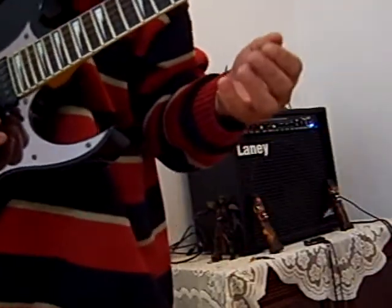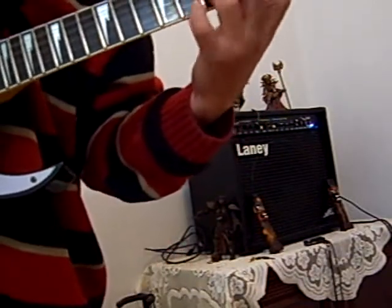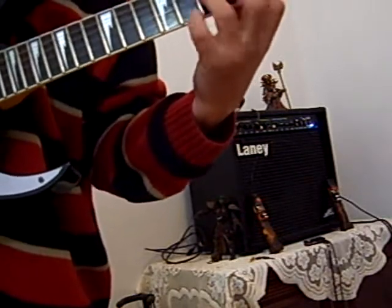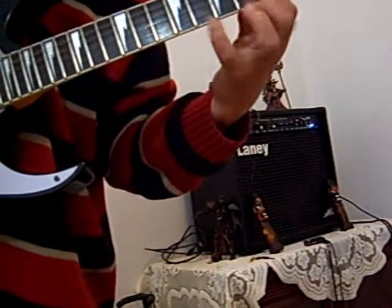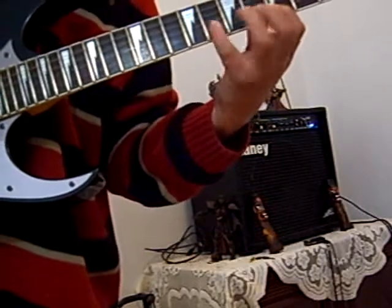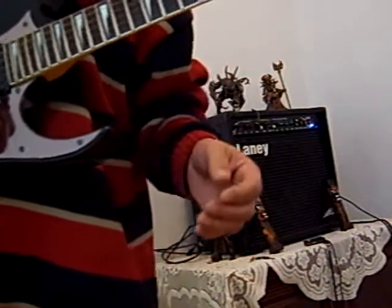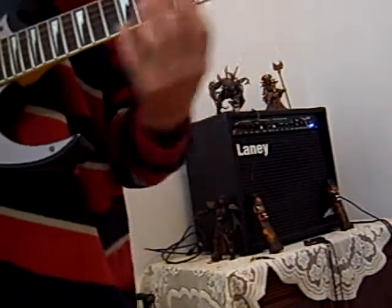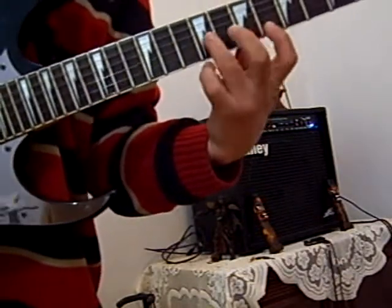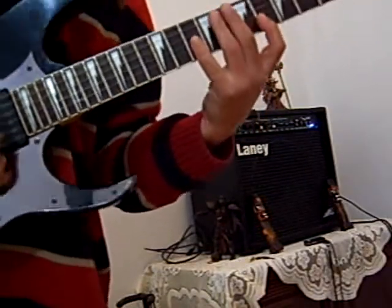I'll add two more notes here just for the sake of sounding better. You can also go up the fretboard and use the same scale, using the same picking pattern.